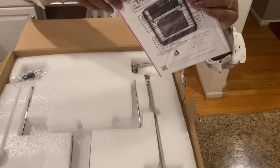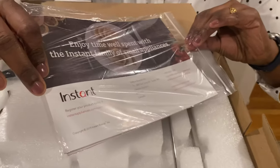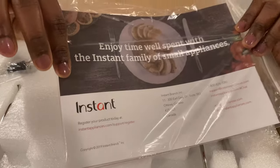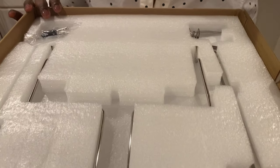They've given a manual and a small book of Instant Pot air fryer recipes. We'll look at those later. Now let's start taking out all the accessories.